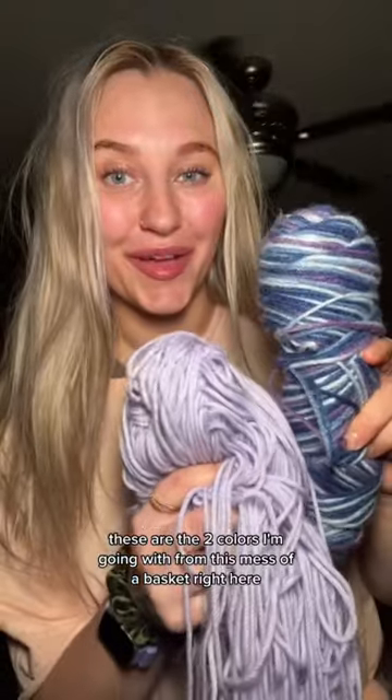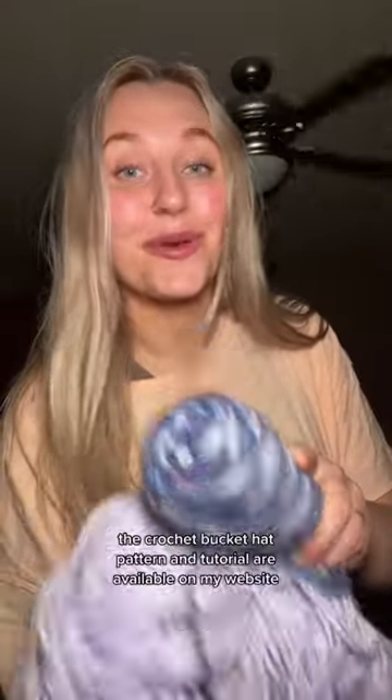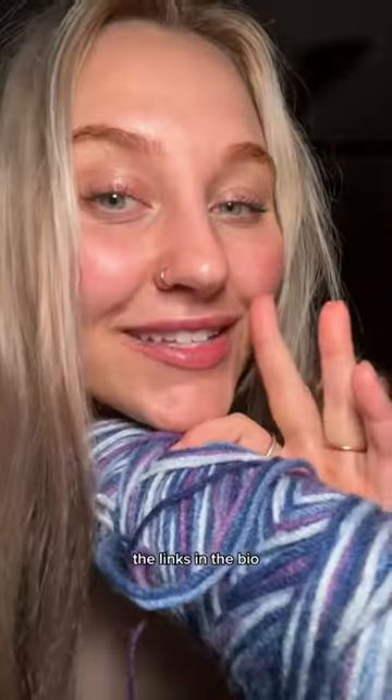These are the two colors I'm going with from this mess of a basket right here. The crochet bucket hat pattern and tutorial are available on my website — the link's in the bio.